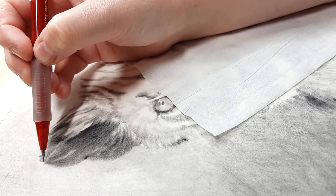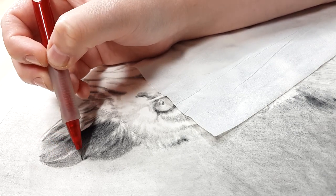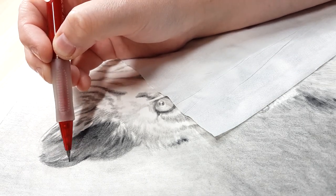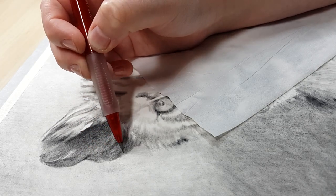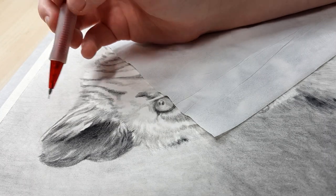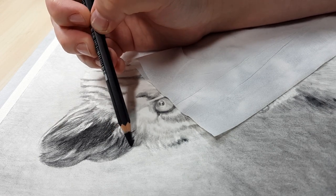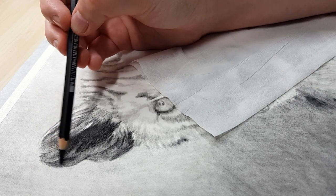Now that I have the base layer of the face down I'm starting to go in with the details on the ear using a mechanical pencil. I love these because I don't have to waste time sharpening them and it saves money since you aren't sharpening away your pencil every time you need a sharp point — it already has a really sharp point, great for fur texture and fur details. It's hard to buy darker leads locally, but I find 4B leads are usually dark enough. The 4B is actually darker than most normal 4B in a graphite pencil, and I switch between the darker pencils and the mechanical pencil depending on what value I need.